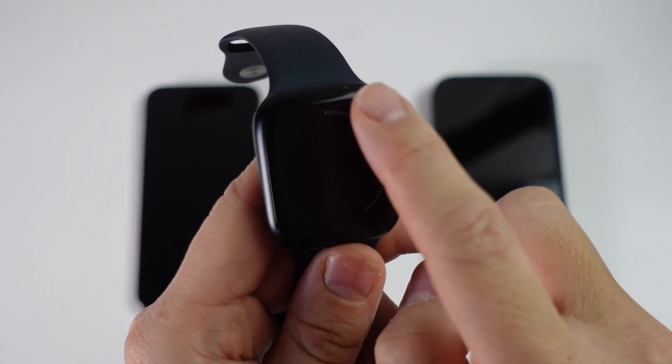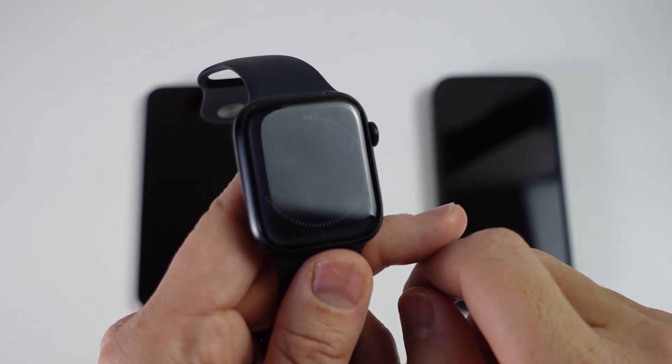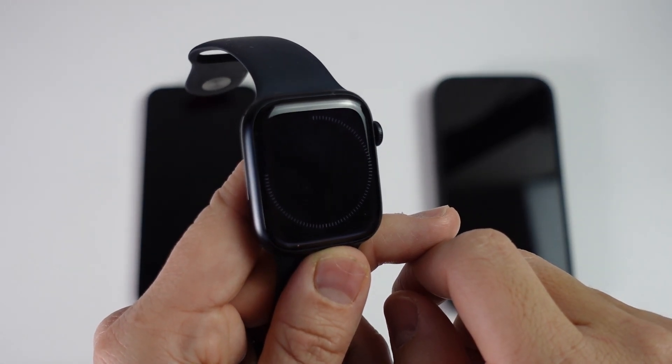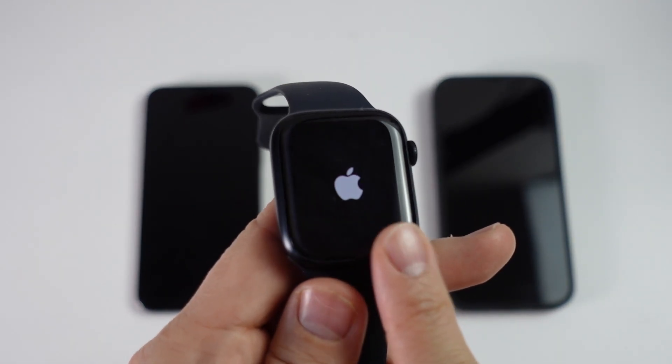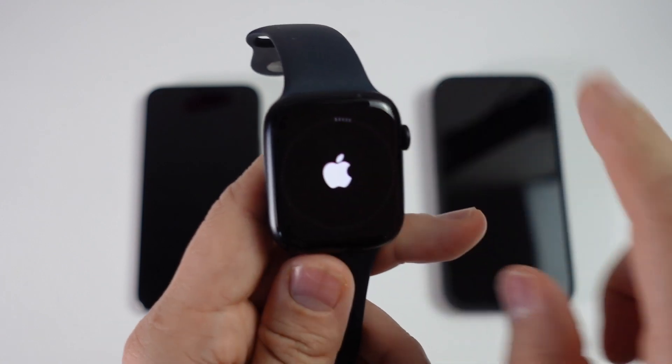After a couple of minutes you can see the dial on the right is going in a circle, which just means it's completing the reset process — so just wait for that to finish. Now the Apple logo is booting up, and you can see another set of lighter ring lights starting to rotate around. Just let that finish.